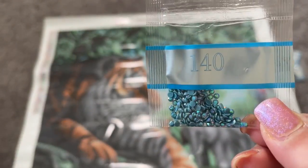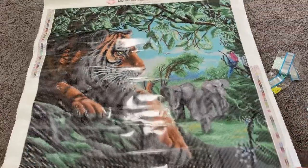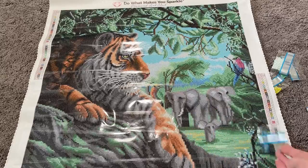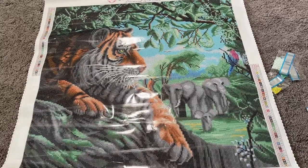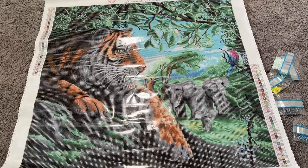Finally, our number five is a really pretty blue. We have that in a couple of different places — right up in the skyline, in these flowers down on the bottom right, and also in a little bird over here. So it's right where you'd think it would be. And there you have it — all of the AB drills in this one and their placements.